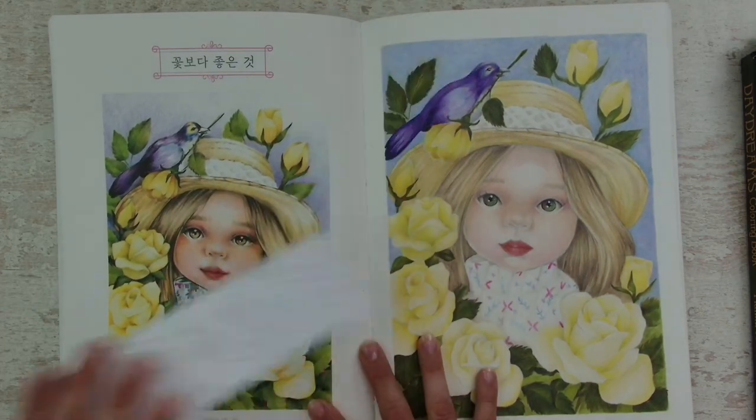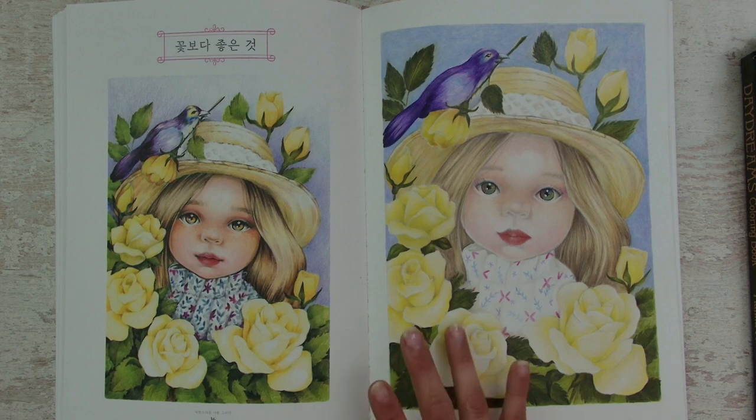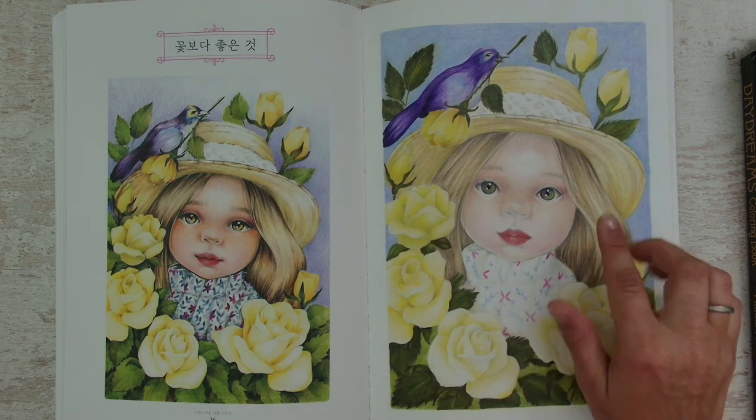This is the picture that I've colored. And you can see it is not even close to the original, but it was a lot of fun. I really liked the roses — I half colored them. I like the face.